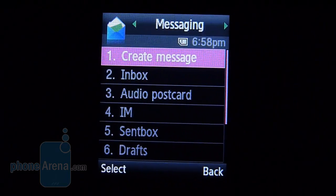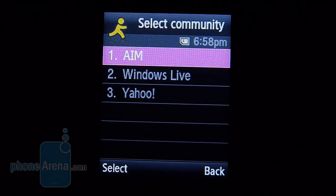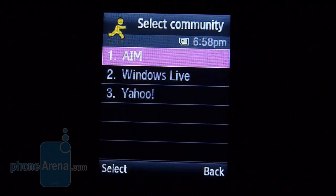This doesn't have the ability to do emails, but you'll have an instant messenger application that gives you access to AIM, Windows Live Messenger, and even Yahoo Messenger.